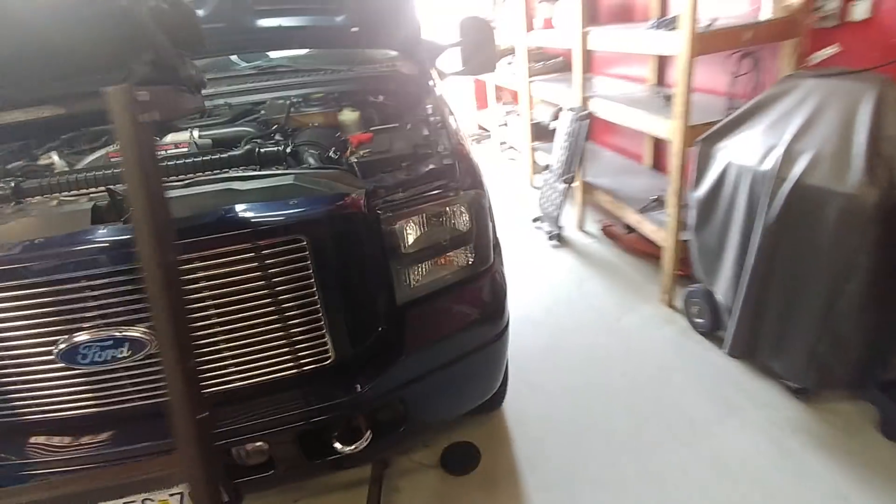All right, guys. Anthony here, Superview Service. I got a new one here. This is Dominique's truck — absolutely beautiful Harley-Davidson King Ranch. Freaking beautiful. 120,000 miles. It's nice.